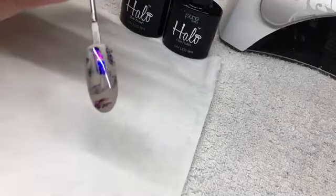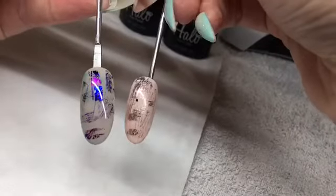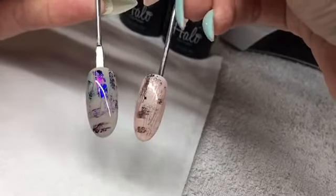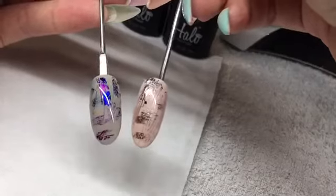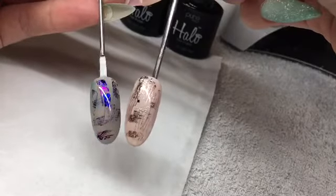So this is the final look. Obviously these are the two different colour combinations I've done today. You can go for any base colour, any foil colour — there are lots of different variations you can make with this, and I can't wait to see what you come up with. Thanks for watching, bye!